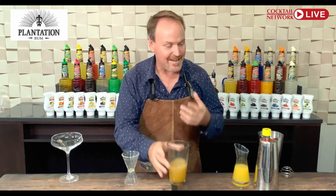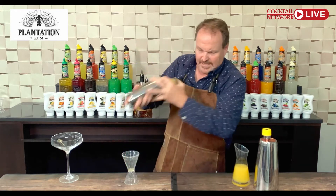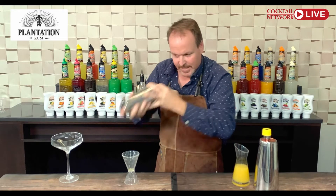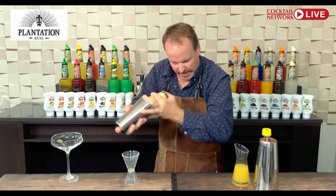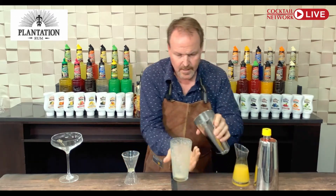I want to do a dry shake of this, so I'm going to drop a little shaker ball in there. We're going to dry shake so we can shake all those ingredients with the egg, infuse it, and get all those flavors together. You have to shake it really hard and aggressively because you want to really froth up that egg. Look how frothy that egg is.